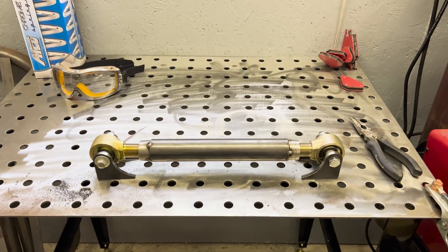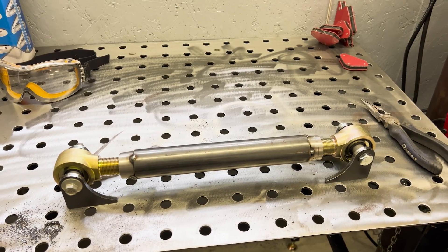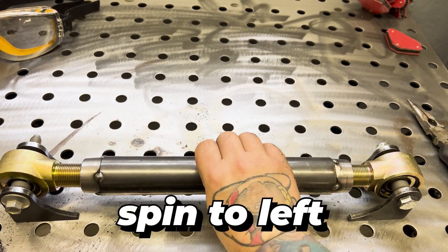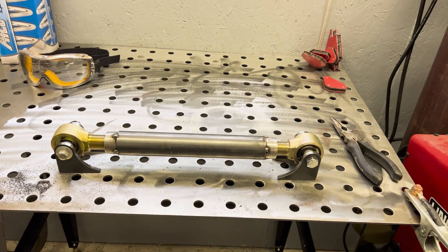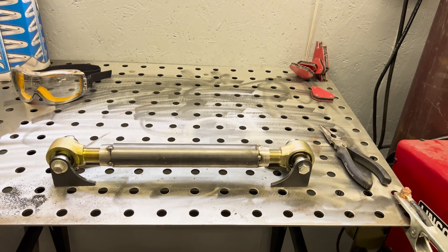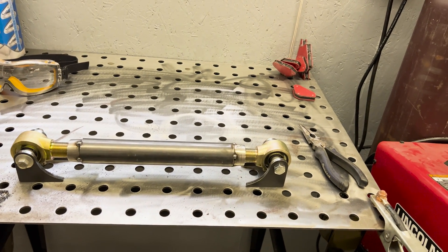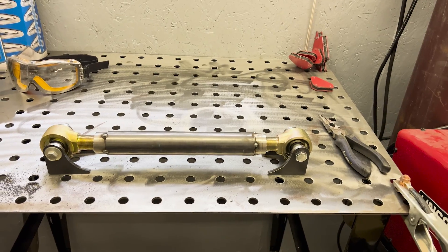We've got our fittings tack welded into our tube, our Johnny Joints installed, and our brackets bolted in. This gives us the ability to either spin it left or right — whatever we need to center the axle tube. We're going to go ahead and get both of these tack welded into place. We'll have a little bit of adjustability there as well. There also has to be a lock nut on both sides to actually lock it into place, but we have plenty of room to put the lock nut in and still adjust back and forth as needed.